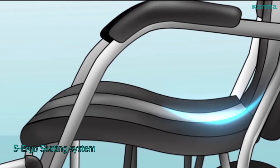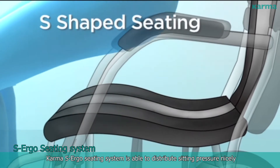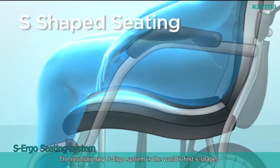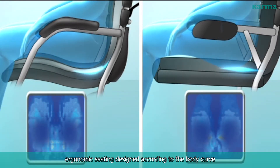S-Ergo Seating System. The Karma S-Ergo Seating System is able to distribute sitting pressure nicely. It can also reduce sliding and stabilize sitting posture. The revolutionary S-Ergo System is the world's first S-shape ergonomic seating designed according to the body curve.